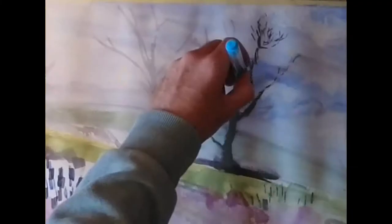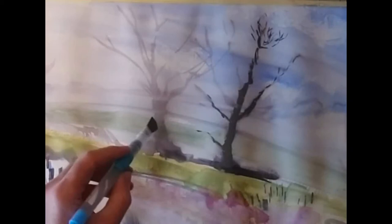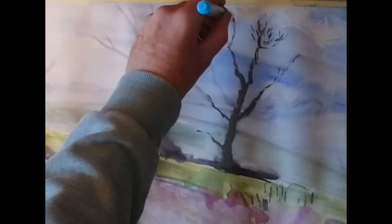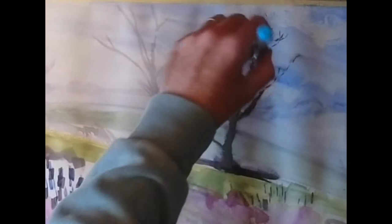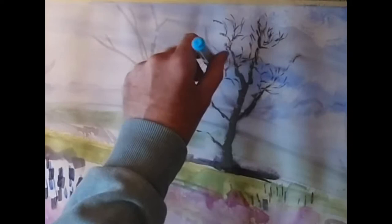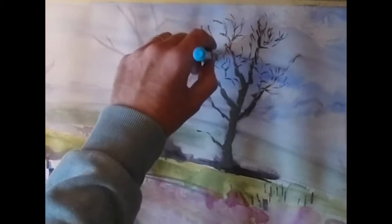Coming back to the trees — when I go to paint some of these smaller branches, for the most part I'm using the very tips of the bristles. The water brush will sometimes form a slight curve through repeated use, and I just make use of that natural curve in the flat brush to put down little arcs of paint simply formed by where the tips of the bristles contact the paper. It's a useful way to automatically create little wind-swept twigs and branches in the higher parts of the tree.